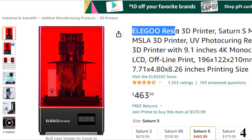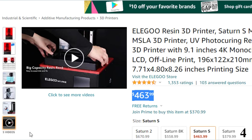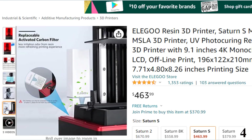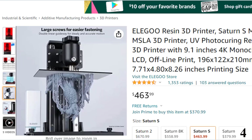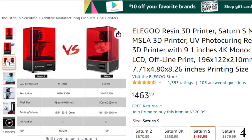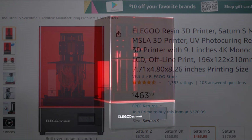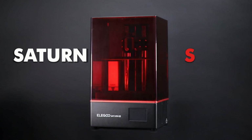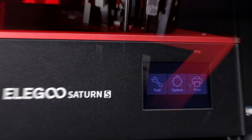Number 4: Elegoo Resin 3D Printer Saturn S — now you can get it at around $464. It features a 9.1-inch 4K HD monochrome LCD with 4098×2560 resolution, which shortens printing time per layer to 2–3 seconds while restoring vivid detail. Low energy consumption and reduced heat emission extends the mono LCD lifespan by 3 times. The larger build volume of 196×122×210mm lets you print bigger complex parts or multiple small models at once.